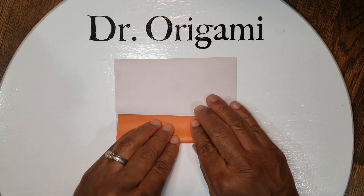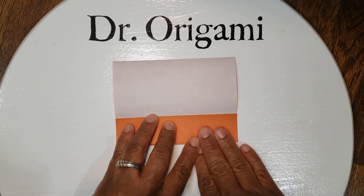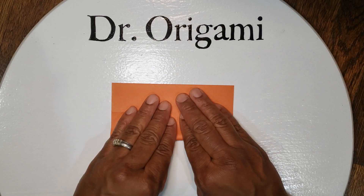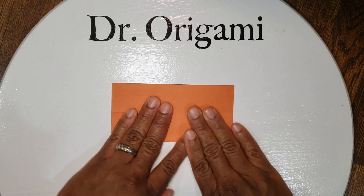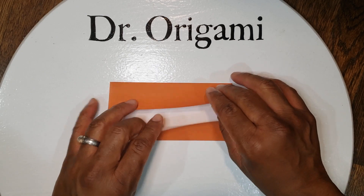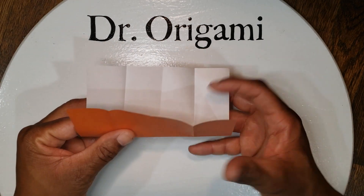First fold the bottom, then rotate and fold in the top. From here, unfold it, rotate it 90 degrees, and again fold it in half rectangularly.